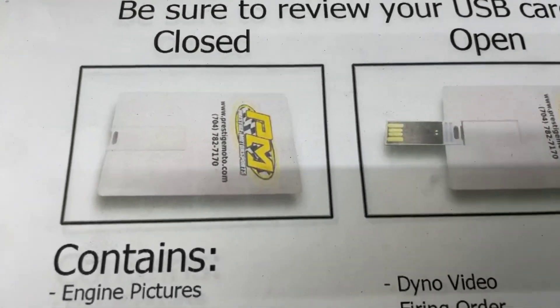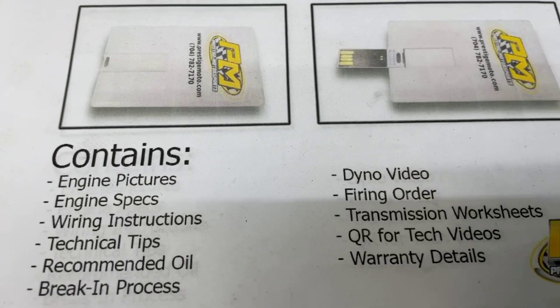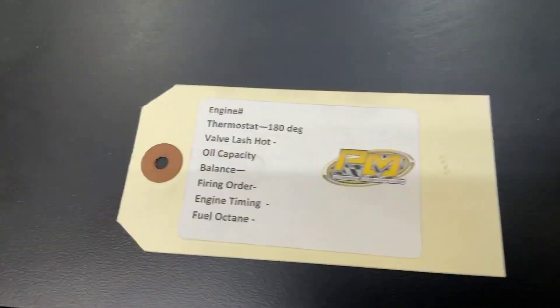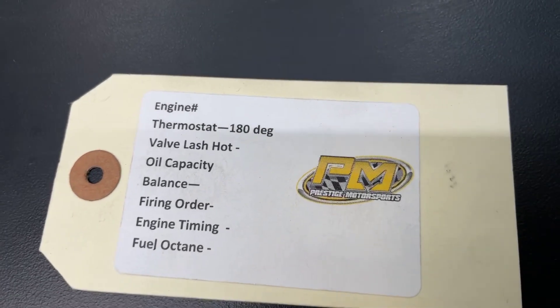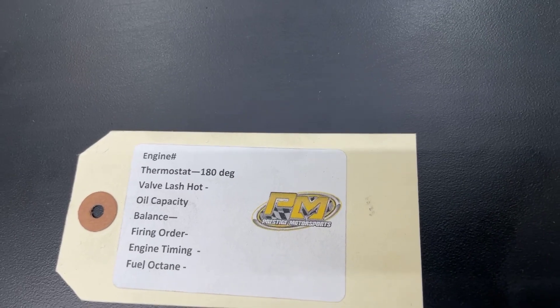When you receive your engine, you'll find this thing — looks like a credit card, it is a USB card — full of technical information. It's got the engine build specs, dyno video, and a lot of tech stuff. Highly recommend you plug it in and watch it. Also on your engine will be a tag with some other specifications, and it will have an engine number. Highly recommend you save that — if you need anything from us, that's the easiest way for us to look you up. Have a great day.